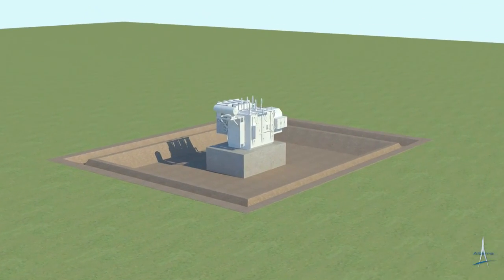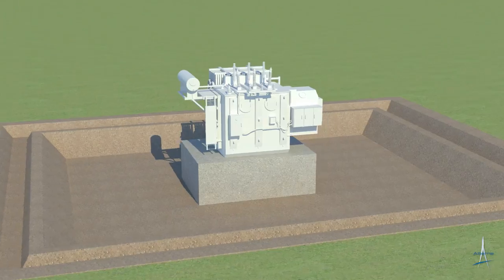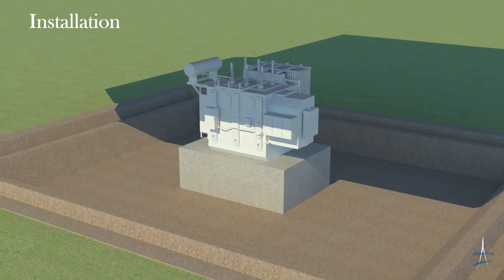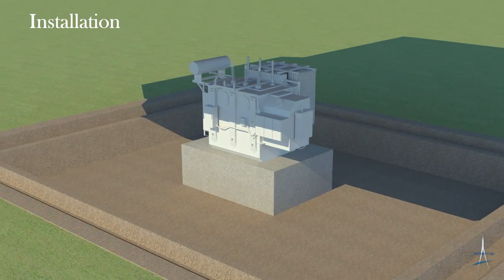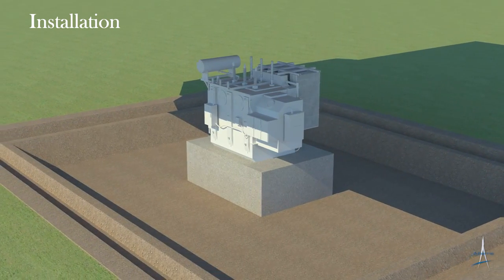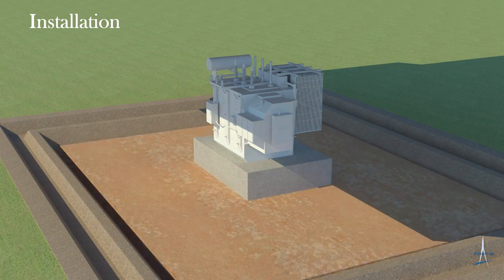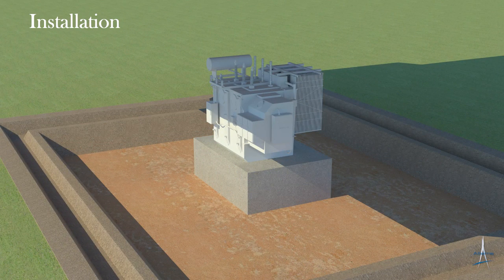Shown here is a typical earthen berm containment pit, excavated to a specific depth which is based on design requirements that can differ from project to project. Once the containment is excavated, the base layer of sand is spread across the containment floor area, creating a level bedding surface for the system.